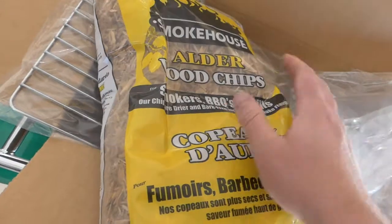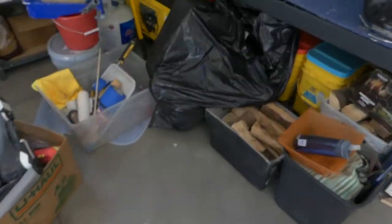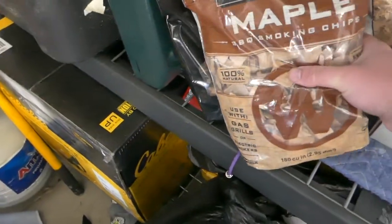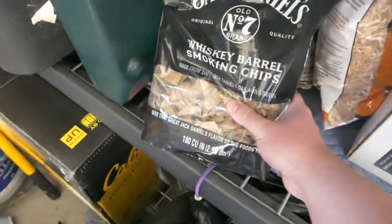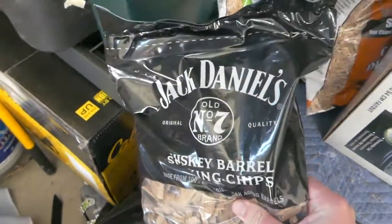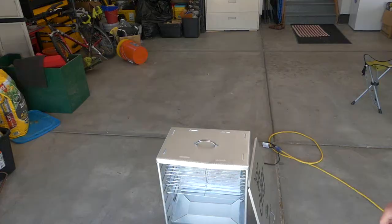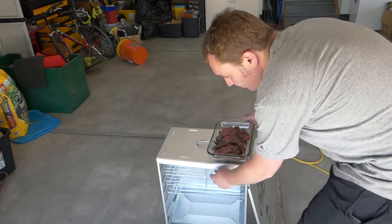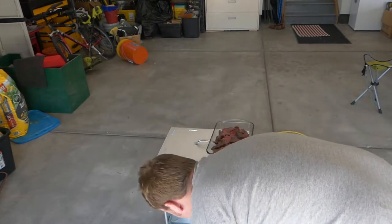Now we need to select what kind of wood chips we want. It came with a bag of alder wood chips, but when I bought this I also picked up a couple of other types — maple, mesquite, hickory, and whiskey barrel. I'm going to try the whiskey barrel one, that sounds kind of fun.